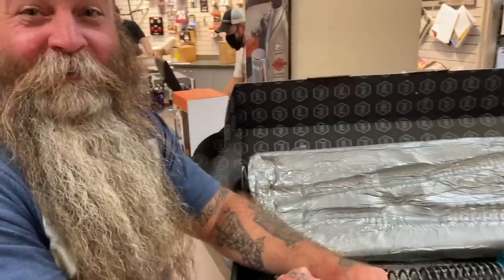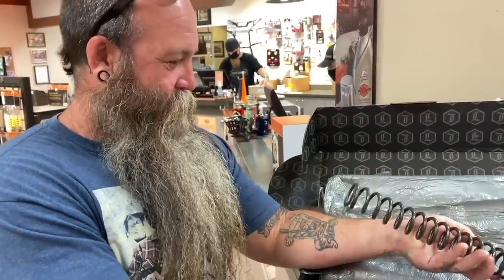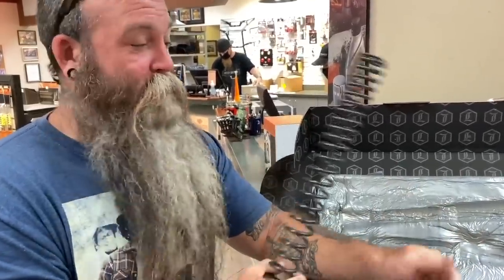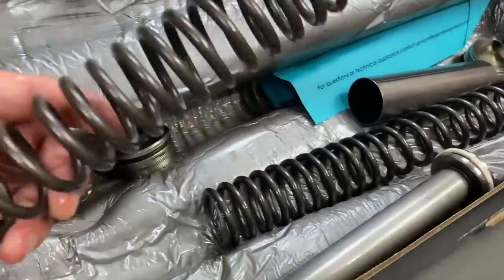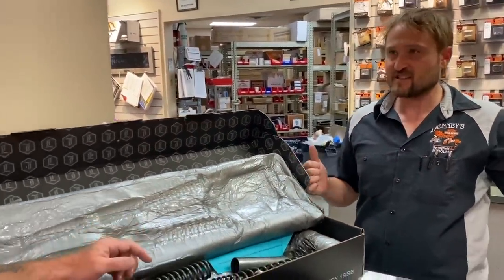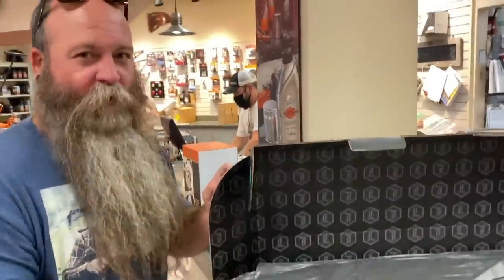Hey guys, come on up here to Denny's Harley-Davidson where they will absolutely set you up with Legends. Now we've got the good stuff coming for you. Hit us up. We're heading to the back of the shop. Let's get this done. So you've got my stuff right here so you can go to Sturgis. I've got your real stuff in the back. Let's go.